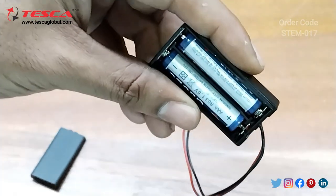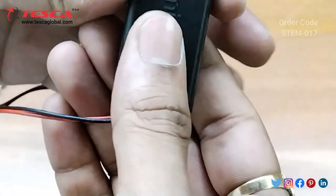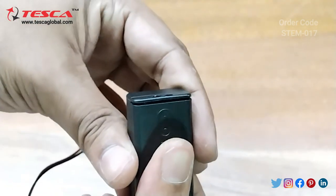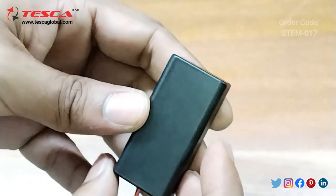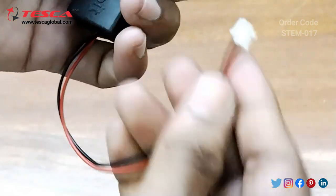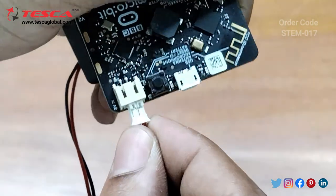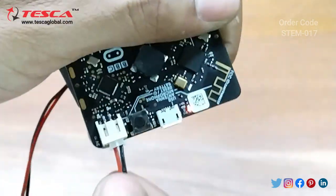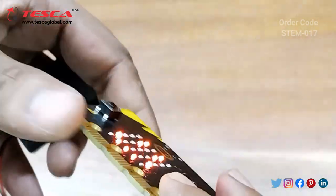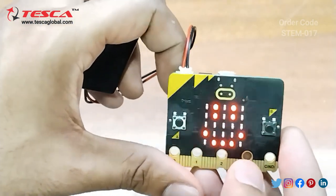First you need to connect the AAA cells and remove the battery cover by sliding it in a downward direction. After connecting the cells, connect the battery connector to the module section. The module requires a 3V supply. Now you can see it is powered on and the earlier uploaded program is showing.